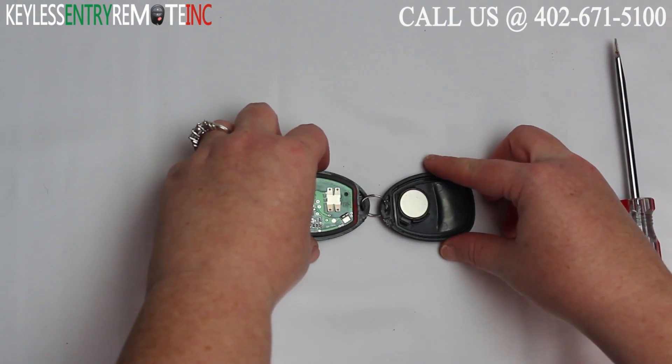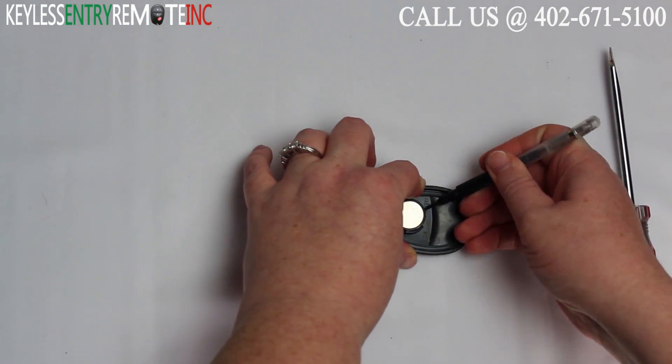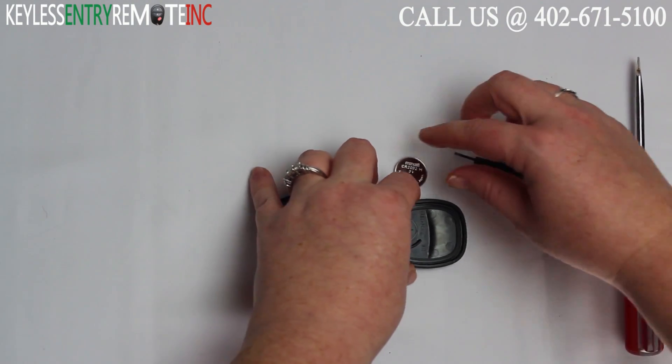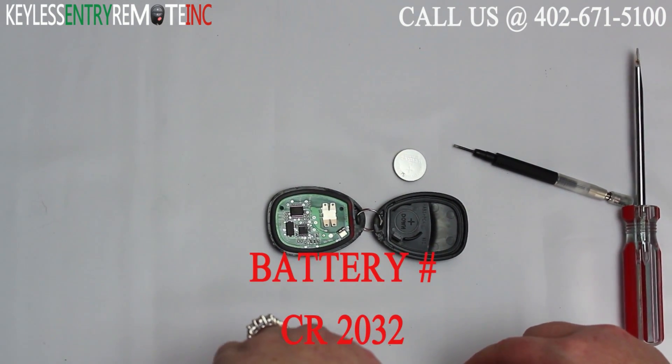Once you have the key fob open, you'll see the battery is located here. You may need to use a smaller screwdriver to help pop that old battery out. Once you get the battery out, you'll see the battery number is CR2032.